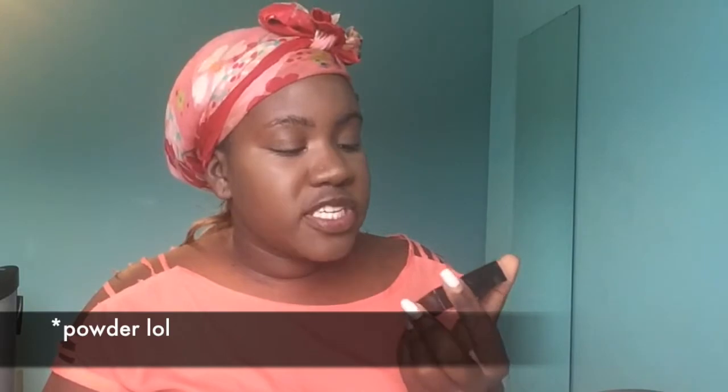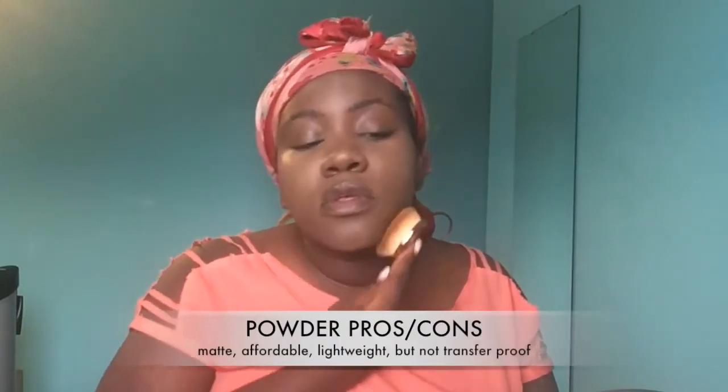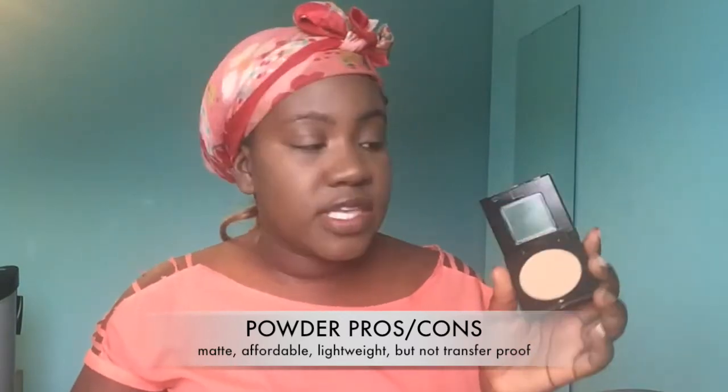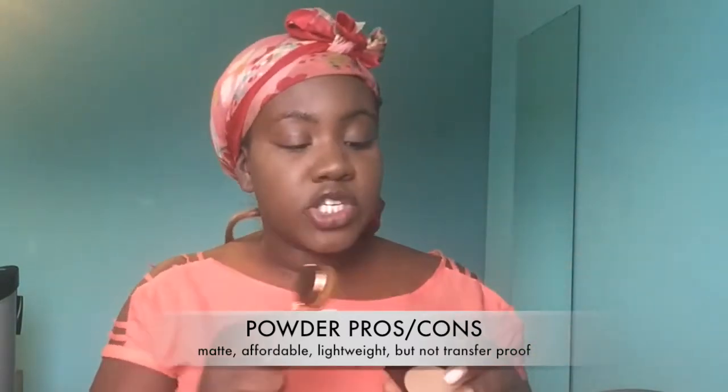To set my face I'm going to be using the Maybelline Fit Me loose powder in color 355 Coconut. It has a nice matte finish. Then to set my concealer specifically I'm going to go into another Maybelline Fit Me powder in color 330.